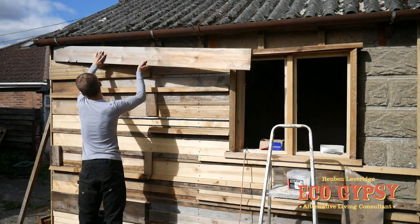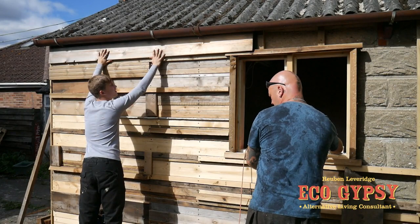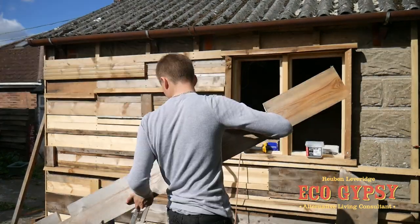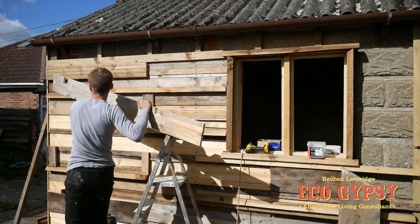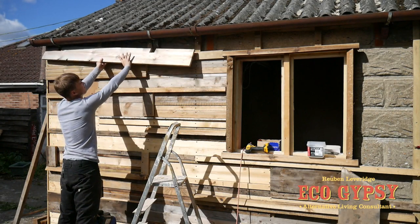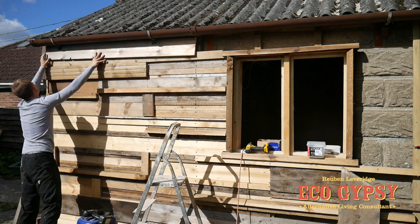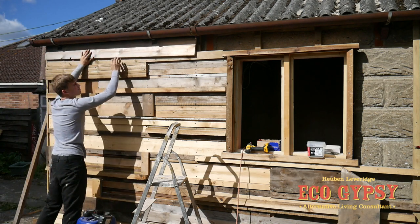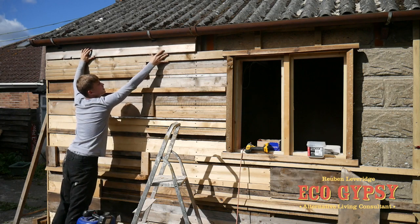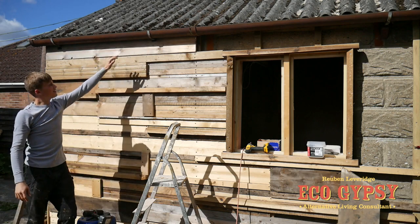Yeah, it needs all the gutter reveals to get out. Offer that up, see what that looks like. See how far the measurements are out. That side doesn't look too bad. Look at that - spot on.